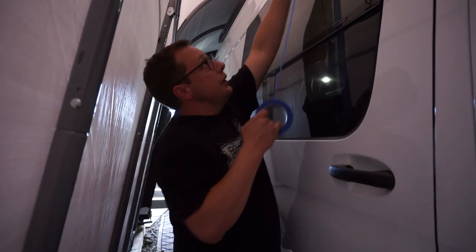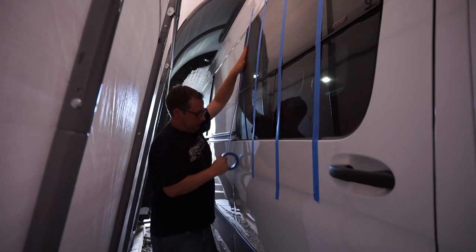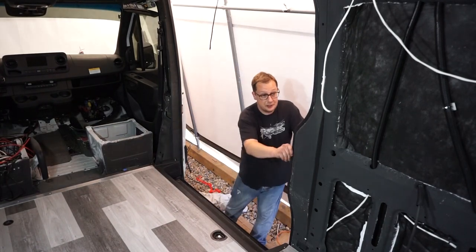Let's get to work, we've got lots to do. First thing I'm going to do is take this window and I'm going to tape it into place. Then I'm going to take these rubber seals from around the edge and I'm going to pull them off all the way around the door as well.